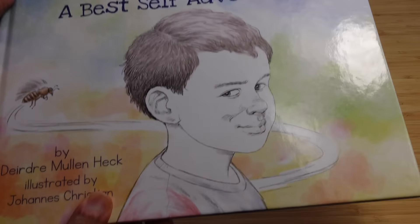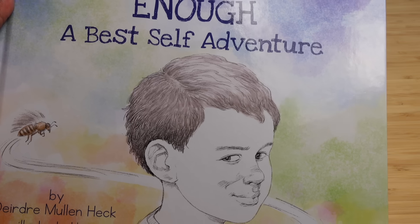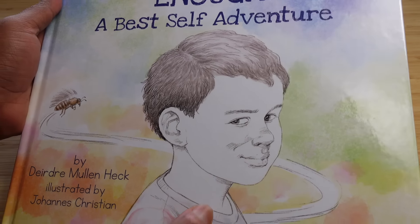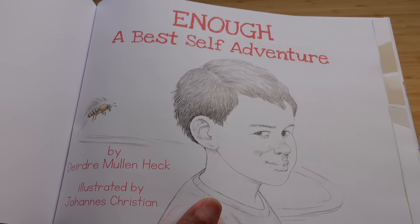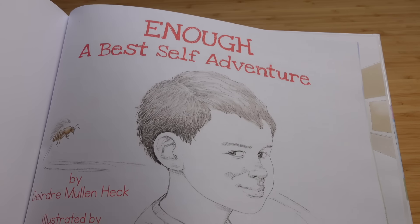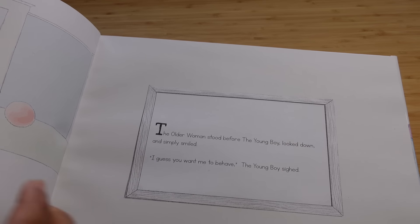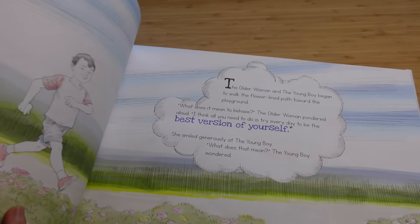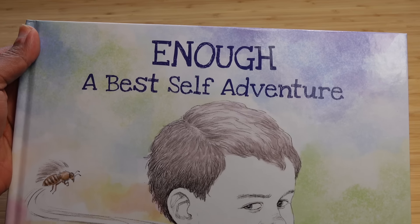Today's video is also sponsored by a children's book titled 'Enough: A Best Self-Adventure.' You can purchase this book using the Amazon link in the description — perfect if you have kids and want them to live their happiest childhood, with incredible illustrations alongside the text.